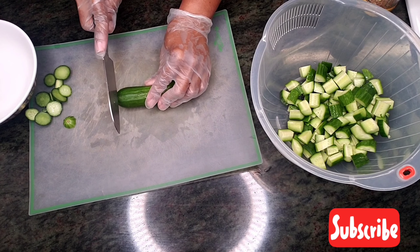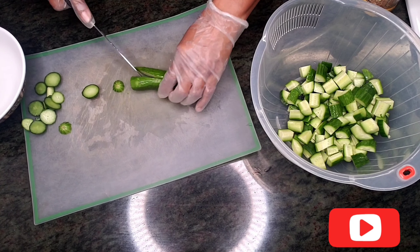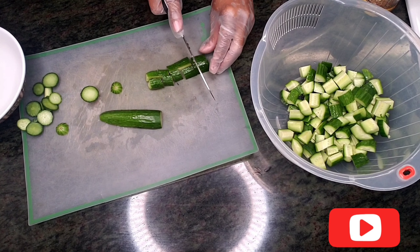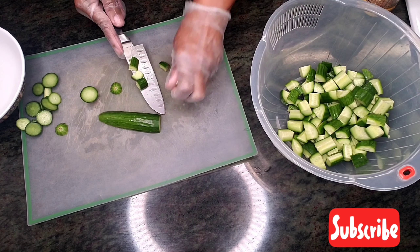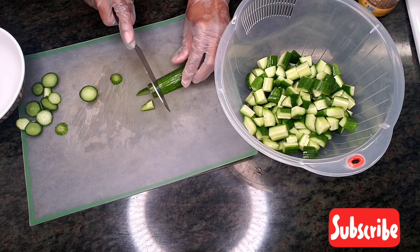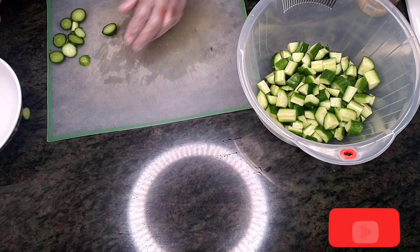And our last one — see how fast that is! Some people like big squares or small squares, or however you want to cut it is up to you. Alright, now let's get this off the way.